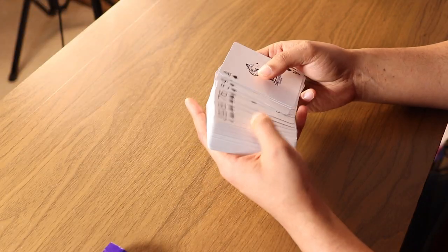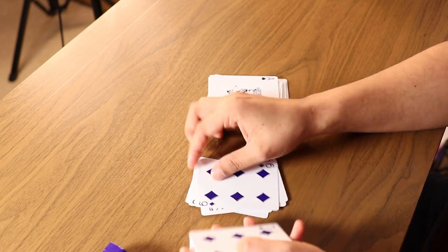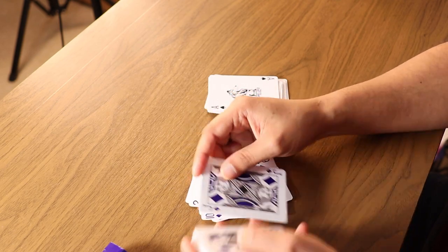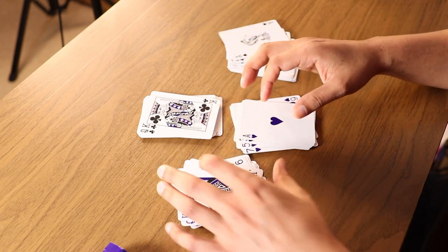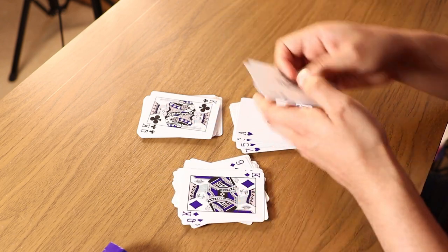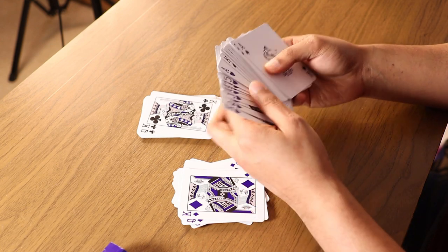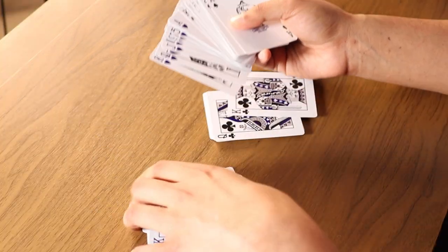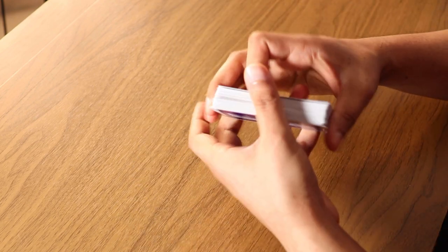The first thing you do is keep the spades as they are. You're going to reverse the order of the diamonds and the hearts. Once you've reversed the order of the diamonds and the hearts, pick up the spades. Right behind the spades you're going to put the hearts. Right behind the hearts you're going to put the diamonds. And right behind the diamonds you're going to put the clubs.